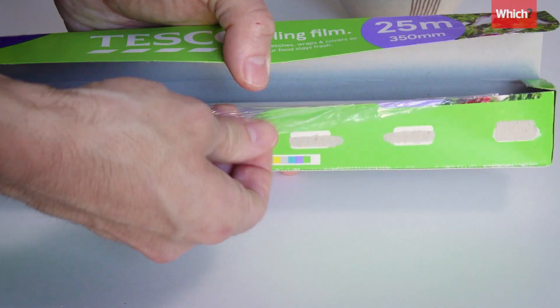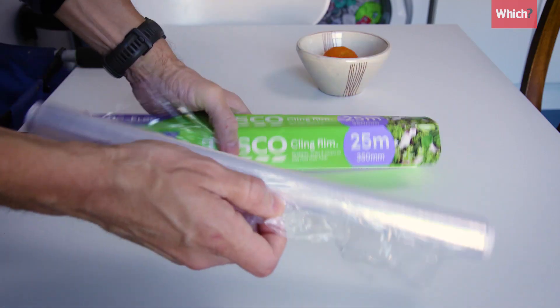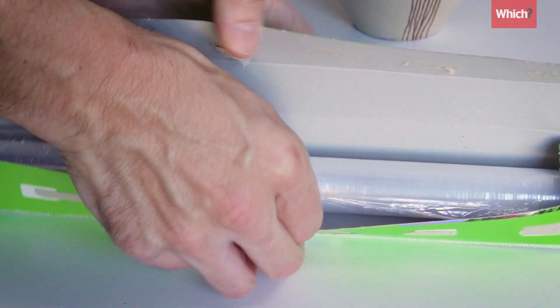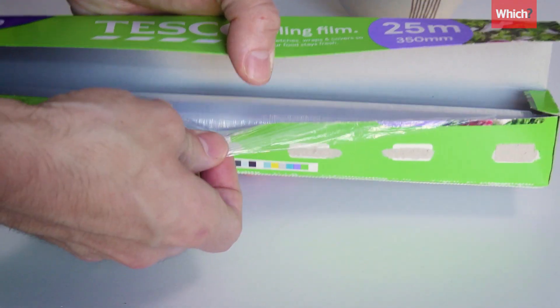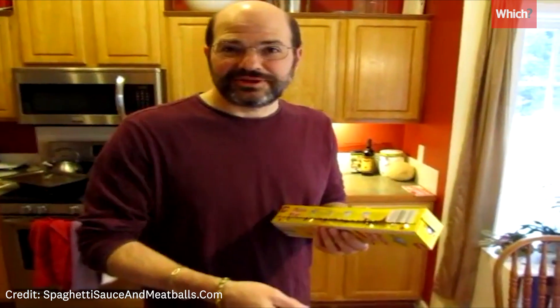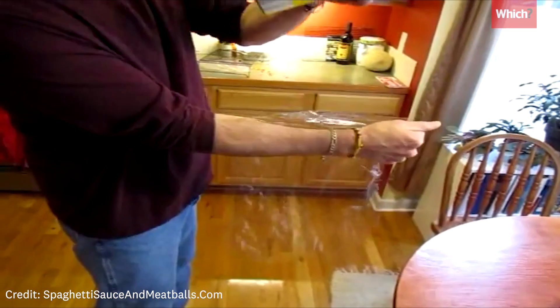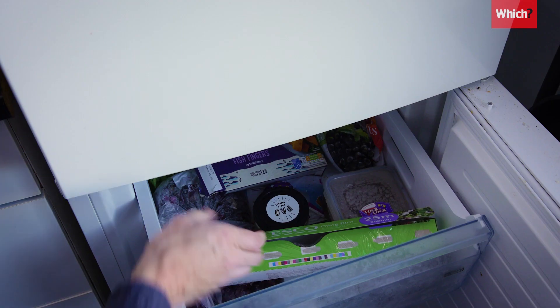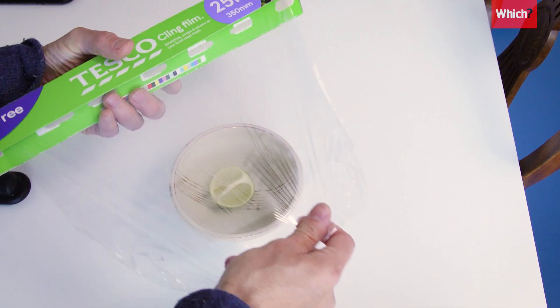We all know cling film can be unreliable. Sometimes it won't stay in its box, it won't rip properly, and then it clings to itself while you're trying to use it. There are various hacks online which claim to make it easier to use: freezing it to minimise static, using your whole arm when ripping it to stop it from clinging to itself, and using the tabs on the side of the box to keep it in place. So we tried them all out to come up with the best way to use cling film effectively.